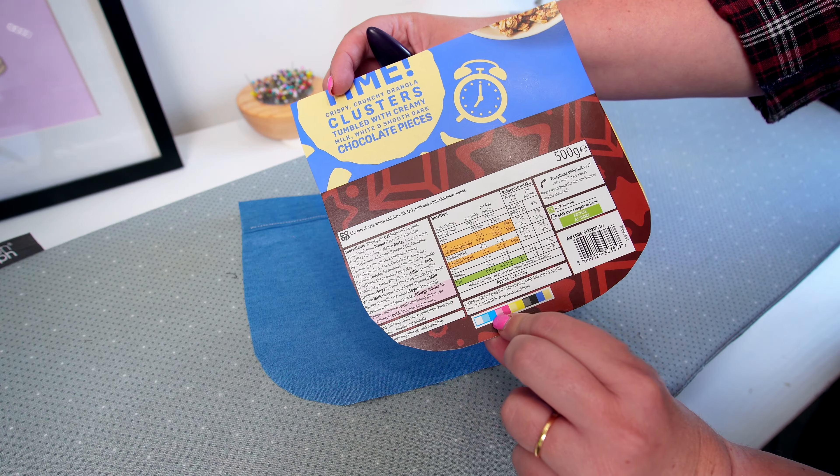Then you need to draw a second line, reducing the size of your cardboard template by whatever the seam allowance is suggested in the pattern instructions. Draw a second line, cut that out, and you've got your template.